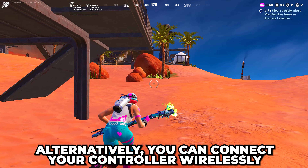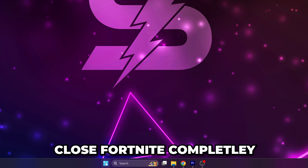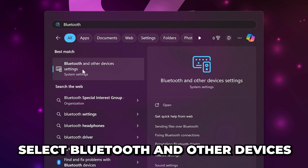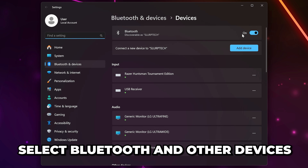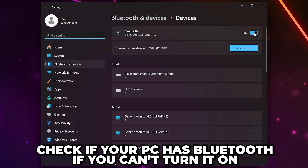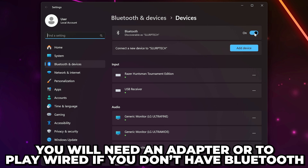However, you can use your controller wirelessly if preferred. Close Fortnite completely, then open the start menu. Search for Bluetooth, then select Bluetooth and other device settings. Turn on Bluetooth if it isn't already. If you can't, then check if your PC has Bluetooth. If it doesn't, then you will need an adapter or to use your controller wired.